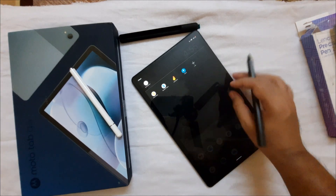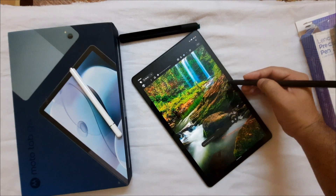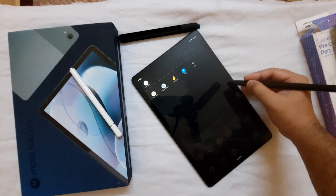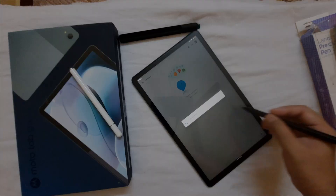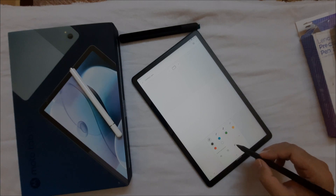When the pen tip is near the screen, the pen menu opens when you press the button. In a web browser, pressing one button goes to the home screen, and the other button opens the pen menu. From there you can quickly open an app like Jamboard from Google and draw, and even use assistive drawing tools.